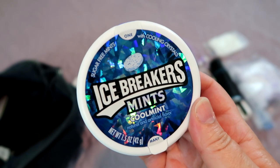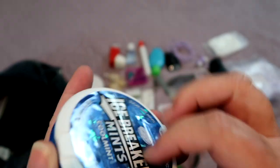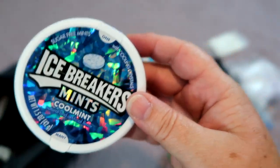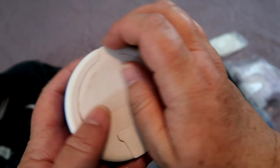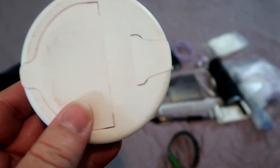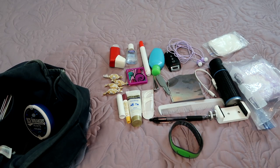Disney does not sell gum because it gets all over benches and sidewalks, so I bring my own mints. I love Icebreakers because of the container — it's nice, big, holds a lot of mints, plenty to share with everyone in your party. Those mint containers are so nice you can repurpose them. I've got a bunch of Tums and antacids in one. Because it's plastic, it's pretty much waterproof. If Tums aren't in plastic and they get wet, you could have issues, so that container's perfect.